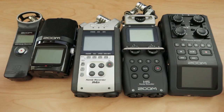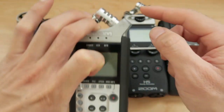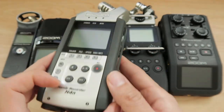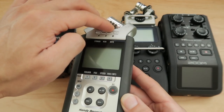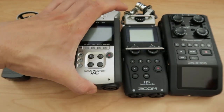The H4N, which has been around for a while, has both two XLR inputs and then an XY pattern internal microphone. You can record all four tracks — the stereo tracks from the built-in microphones and the two XLR inputs — at the same time. It's a multi-track recorder.